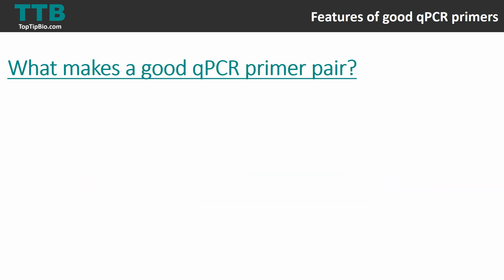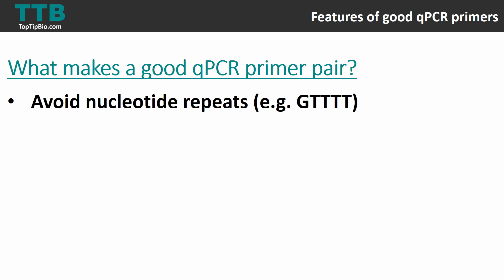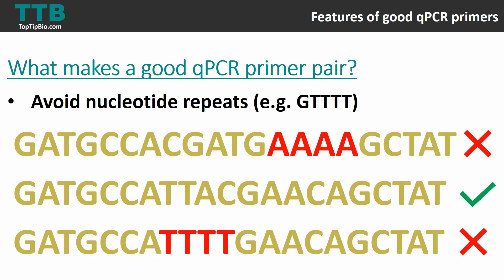The next feature is to avoid any repeated sequences in your primer. For example, primers containing repeats of A's or T's should be avoided. Just be wary when examining the sequence and identify any repeats, because this is generally not good for primer performance.